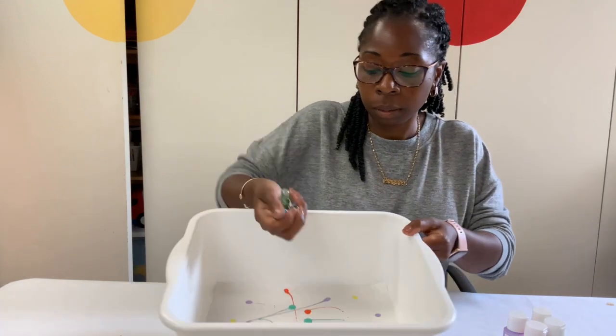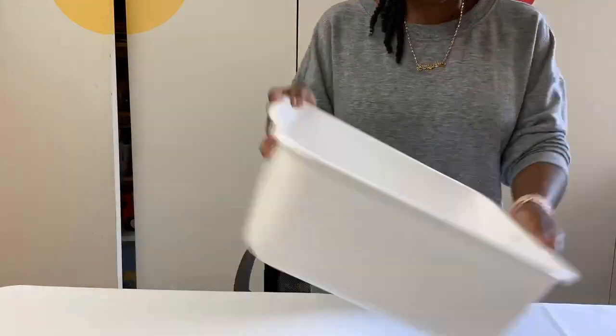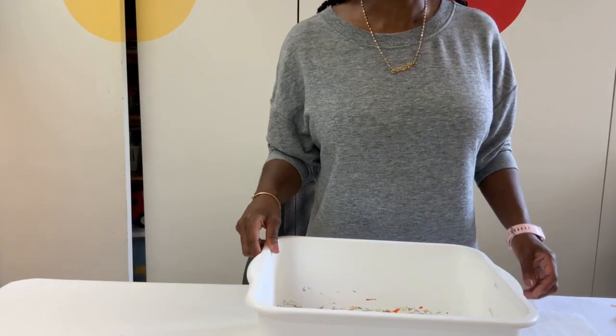Then we're going to add our marbles to our bin. And this is the best part. Now let's take our marbles out and see our finished product.